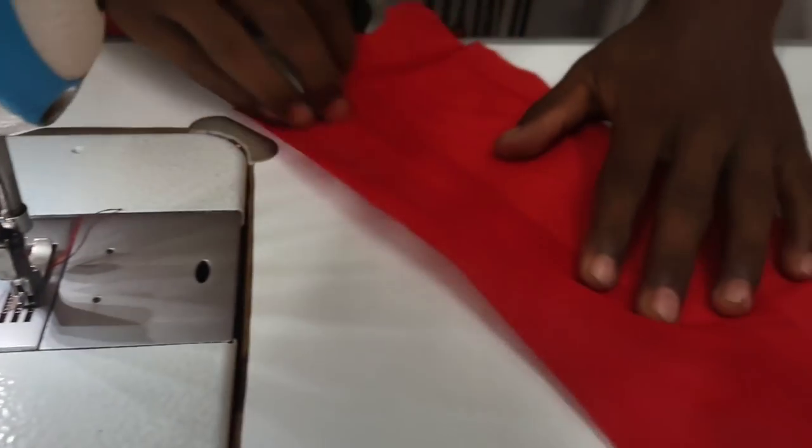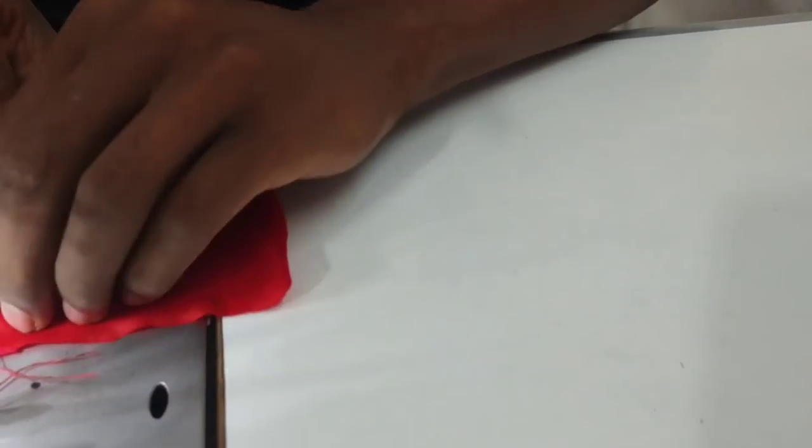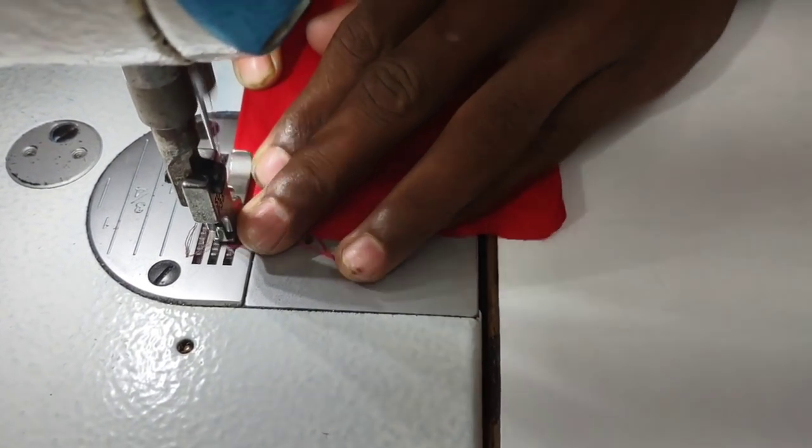I will reverse the cut. I will cut it. Let's do the stitching.